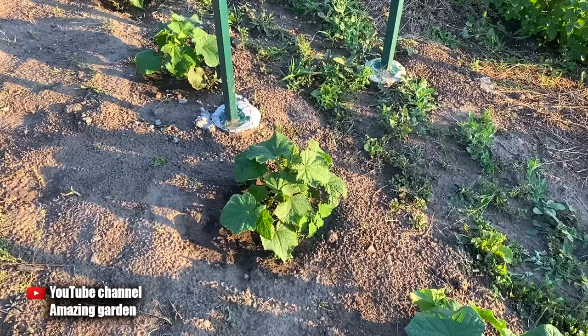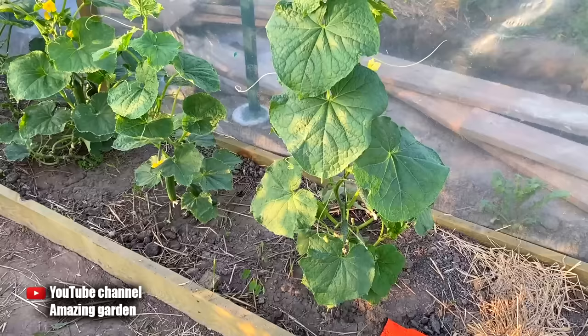When cucumbers grow very slowly, the harvest will be later and of course less, because the cucumber plant will be small but weak.